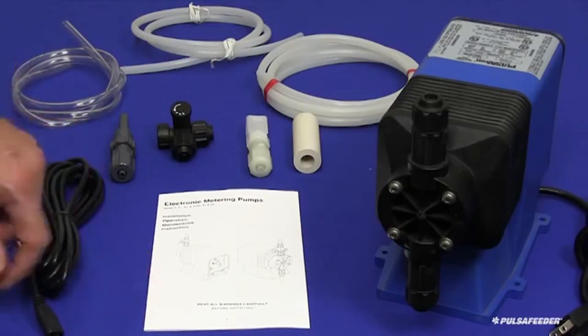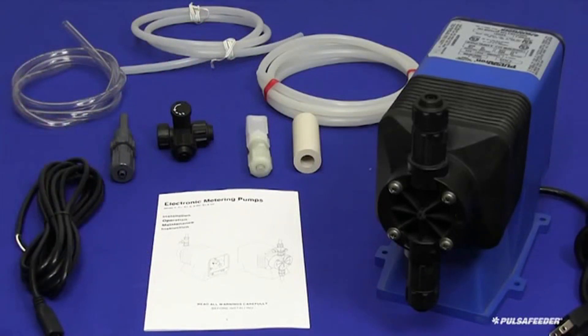If your pump was ordered with any of the optional external control functions like external pace or 4 to 20 milliamp control, the cables for these functions will also be included.